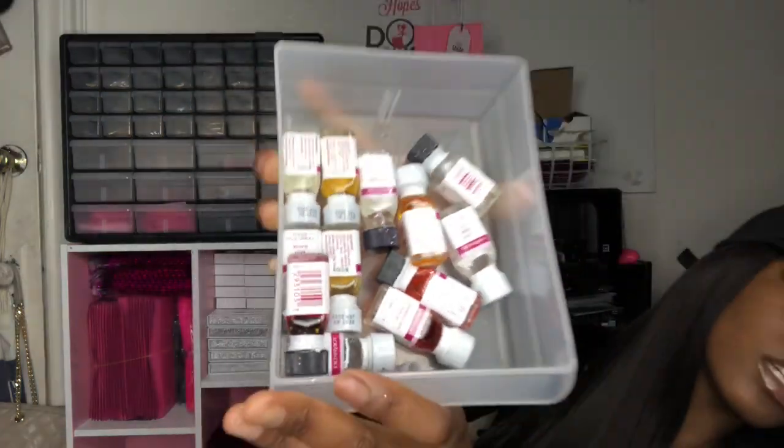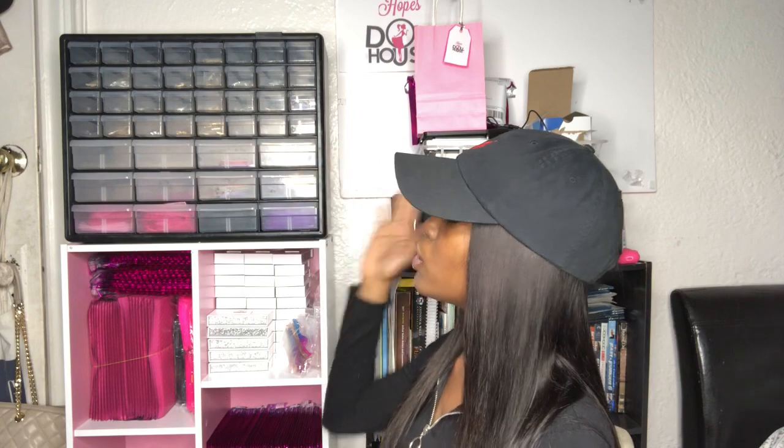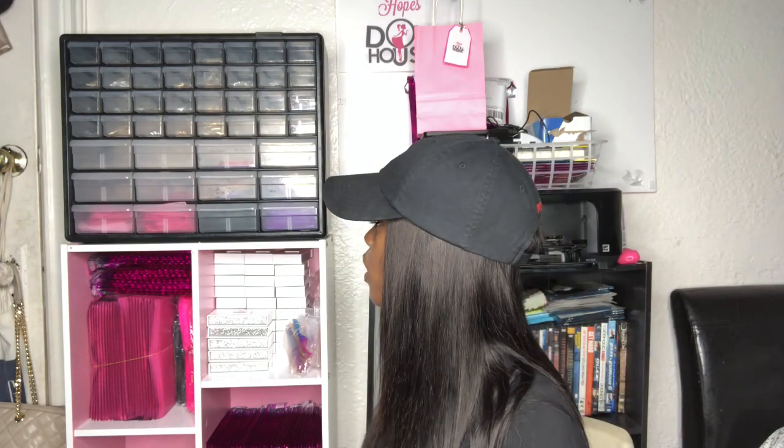I have my flavoring oils in here. Flavoring oils are definitely bomb for your lip glosses — you want them to smell and taste good. I mainly use them for the smell, because when you open Hope's Dollhouse lip glosses you're gonna say that smell is bomb. I also have cosmetic glitter for my lip glosses in there. I got this off Amazon.